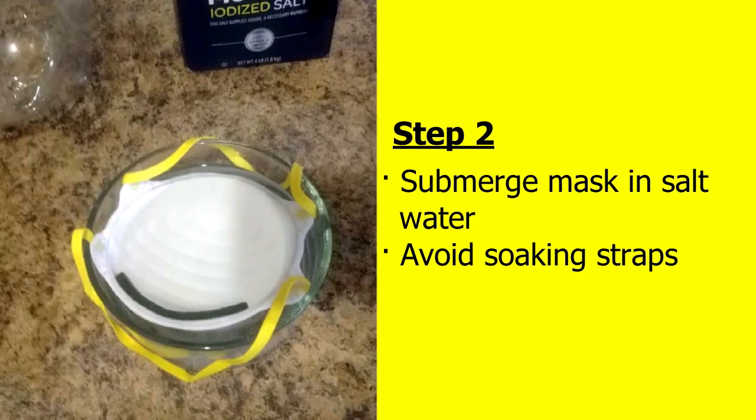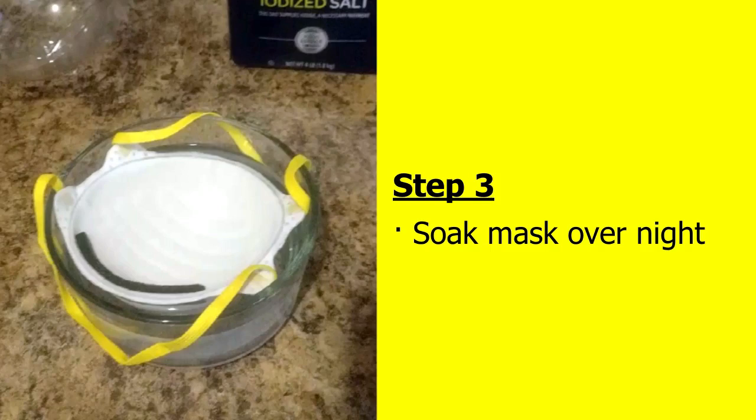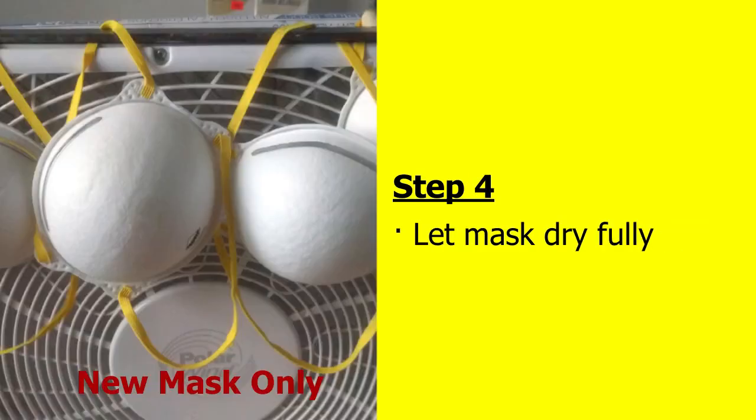Step 2: Submerge the mask in salt water. Try to avoid soaking the straps. Soak the mask overnight. The next day, let your mask dry fully. If there's salt on the straps, you can carefully rinse out the straps before drying. You can put the mask in front of a fan to help it dry better.